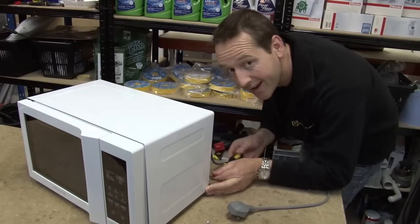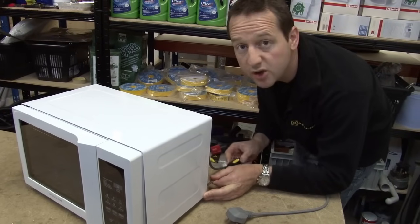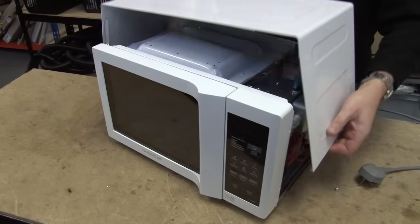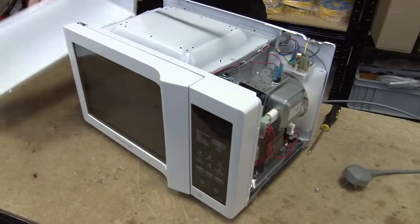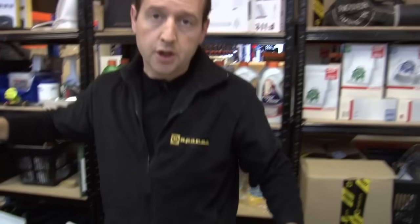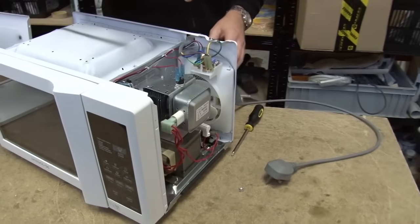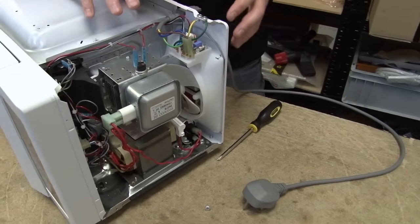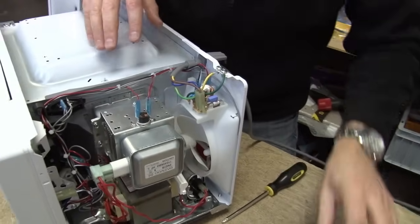So, let's open ours up. Now, I'm doing something that we recommend you don't do. You shouldn't ever take off the outer casing of your microwave like I'm doing. It should only ever be done by a qualified appliance engineer. We've got high voltages inside — it can potentially be quite dangerous. But I'm doing that so I can show you the flow of the electrical current through the microwave. Obviously, I'm unplugged from the mains.